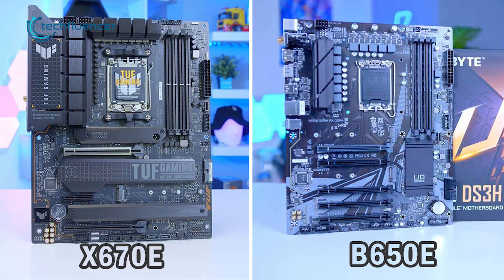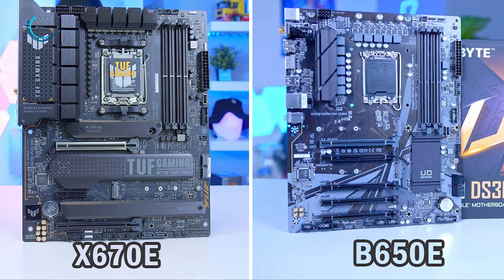But if these features don't matter to you, then B650E motherboards can be a really great option. That was all about the comparison between AMD X670E vs B650E motherboards.